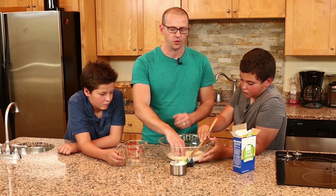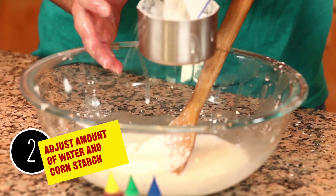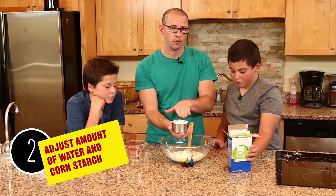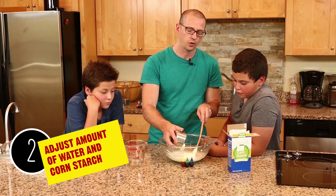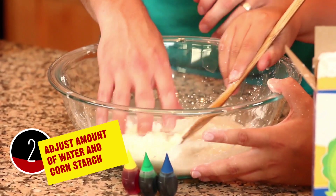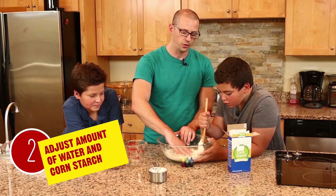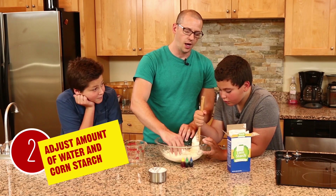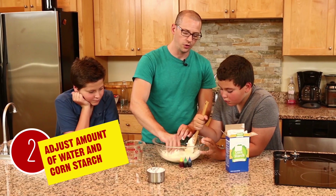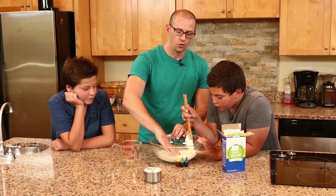We're getting closer — so we pour a little bit more in there. We're now at about two and a quarter cups of cornstarch total since we hadn't filled them all the way. Now watch that move — there we go. Now we're getting the consistency we want. It's a lot tougher to go through, and we're seeing it really goop together, stick and roll.